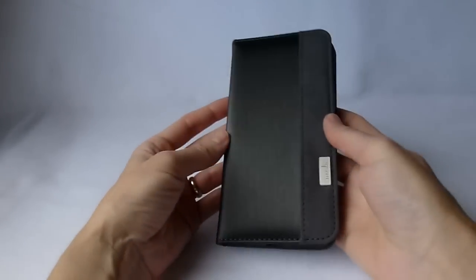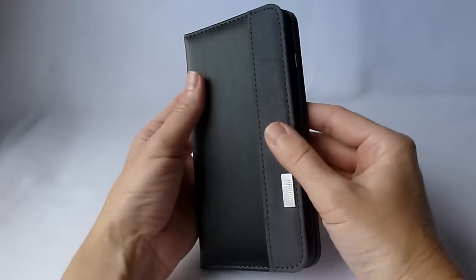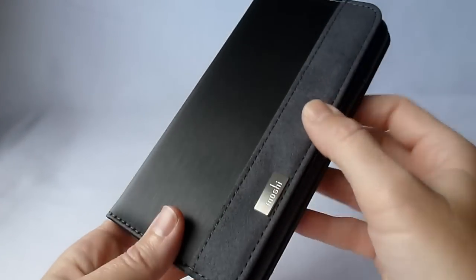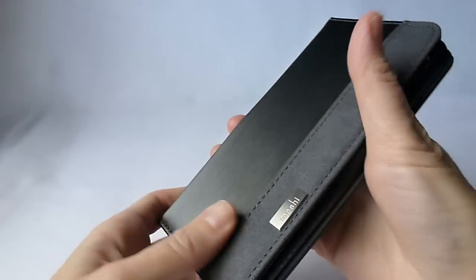So here is the case. There are three colors. This is the black one. It's got a nice microfiber exterior with suede accents. Got some nice Moshi branding here.